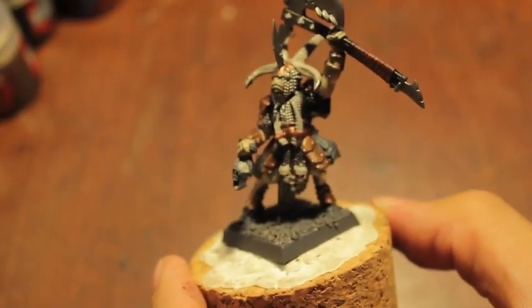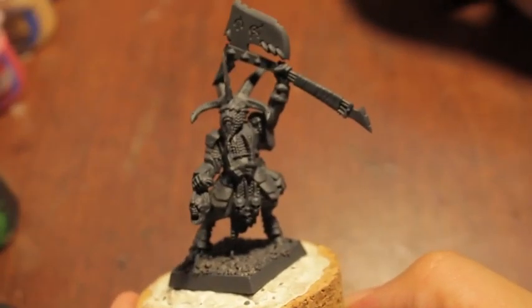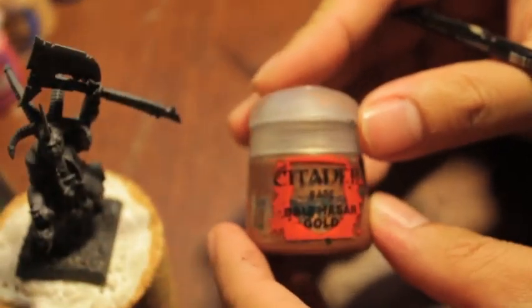I hope you guys enjoy it and we'll see you in the next one. Let's get started. I'm going to base all the gold sections with Balthazar Gold here — get the paints out of the way.